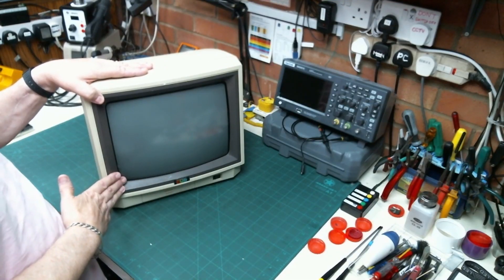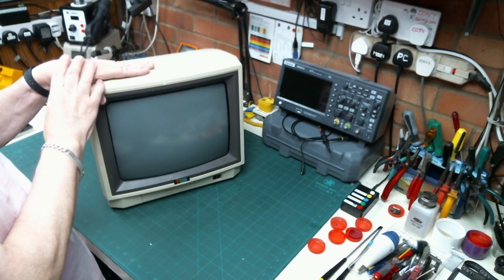Hello everybody, Chance Large here with another fix-it video, and on the bench today we have another Microvotec Cub monitor. This has been sent to me by somebody who watched a previous video. It's been checked out physically - there was some broken plastic on the inside, because these plastic cases are just not as good as the original metal ones, and that's been repaired. The owner is not electronically minded so he sent it to me to do basically a recapping of the electronics.